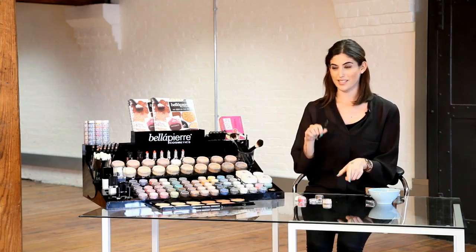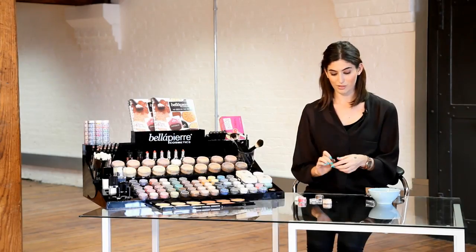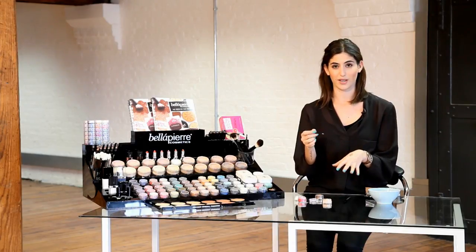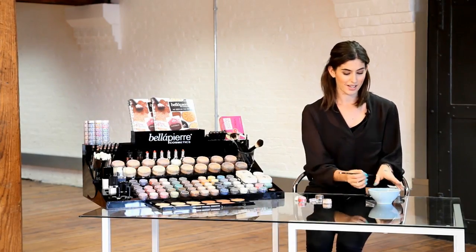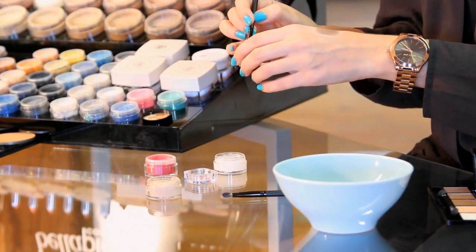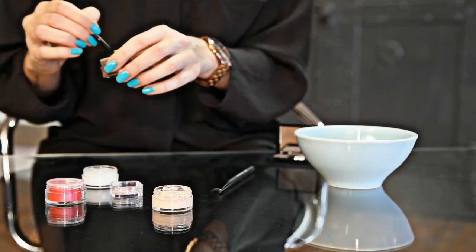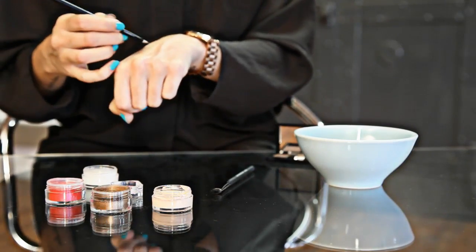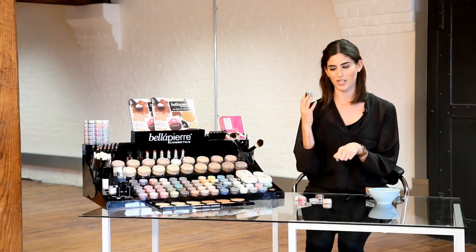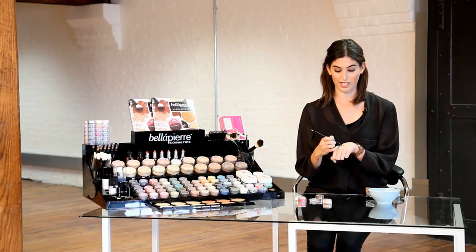Another way that I didn't know about until Bella Pierre told me, which I think is a really cool idea, is if you wet the brush then you get a really strong foil effect on the eyeshadow, and you can do that with the brighter colours and use it as an eyeliner. I've got a little bowl of water here — if you just wet the brush and put it into the shadow, you can see here that it gives a really nice foil effect, and you can use that all over the lid and it lasts really well. For a night out this would be amazing with a gold shadow, and if you had one of the brighter colours you could just use it as a liner.